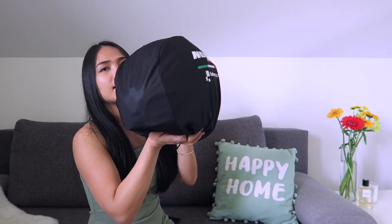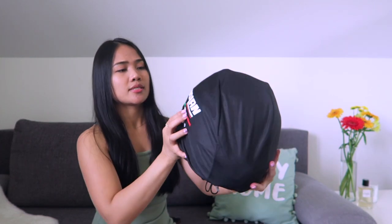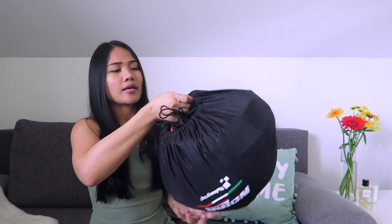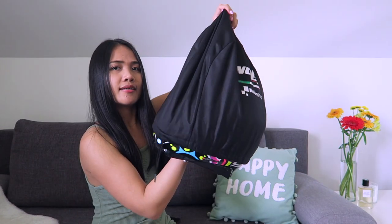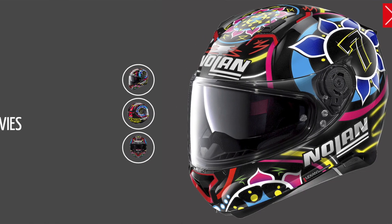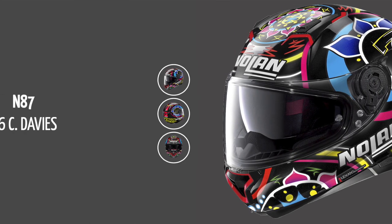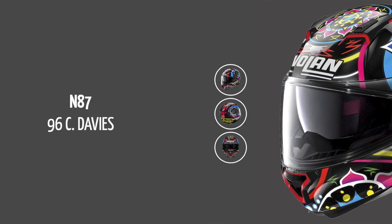And this is where you can see the helmet. It has a dust bag — a black dust bag with the Nolan Group design right here. And then I got this Gemini Replica, and it's the 87 C Davis 96.